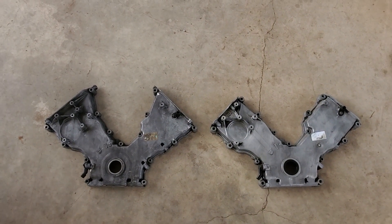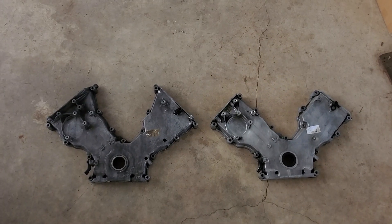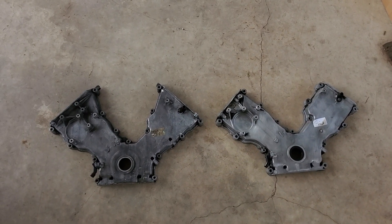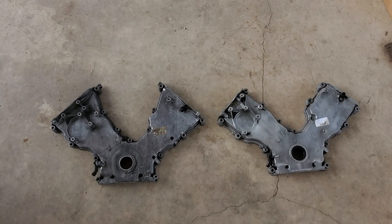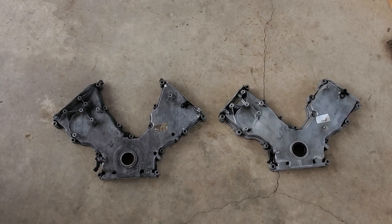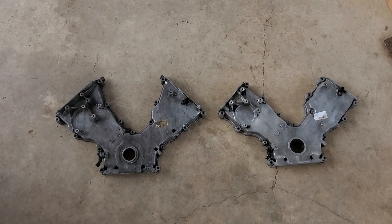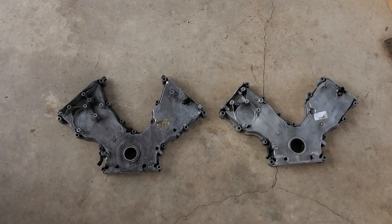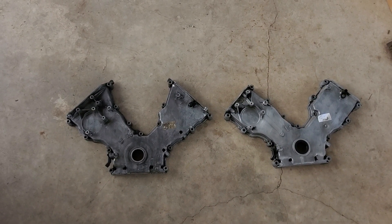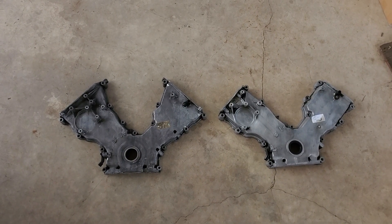That's the difference between the two-valve and four-valve timing covers. I've never seen if the 5.4 timing cover is the same as the two-valve and four-valve — I have no idea, I've never messed with those. I mostly get the four-sixes because of the Mustangs. But it'd be cool to get one out one day and check if there's a difference between the two-valve and four-valve of those 5.4s and see if they use the same timing cover.